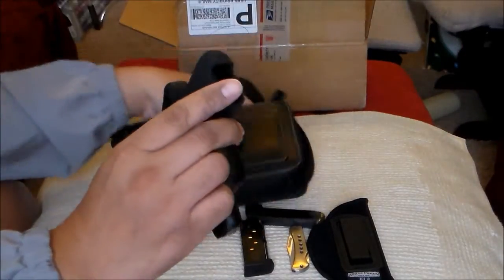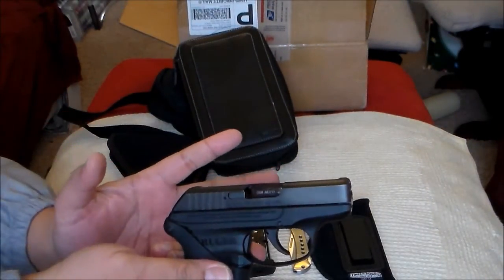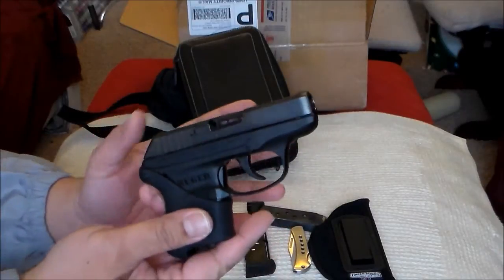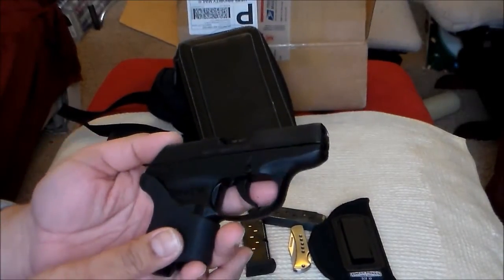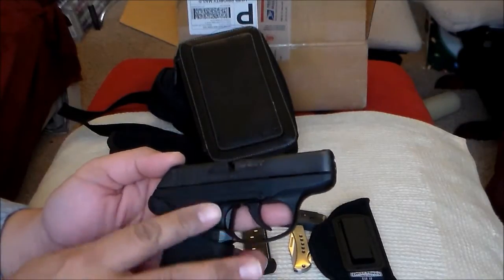As for the gun itself — as background, I bought this gun a few months after it was released because everybody was raving about it. Everybody was saying it's a good gun, and yes, the quality is there.